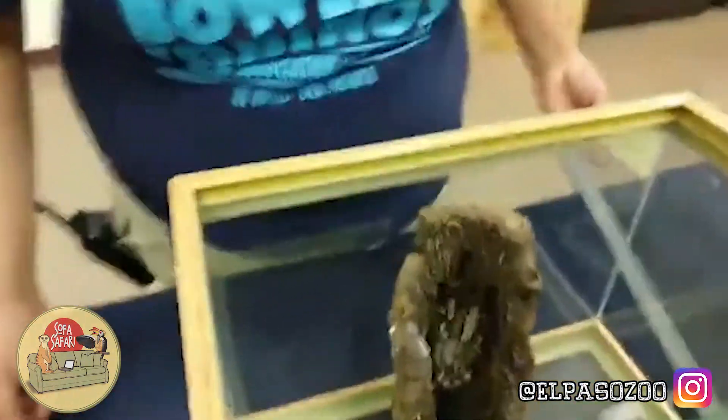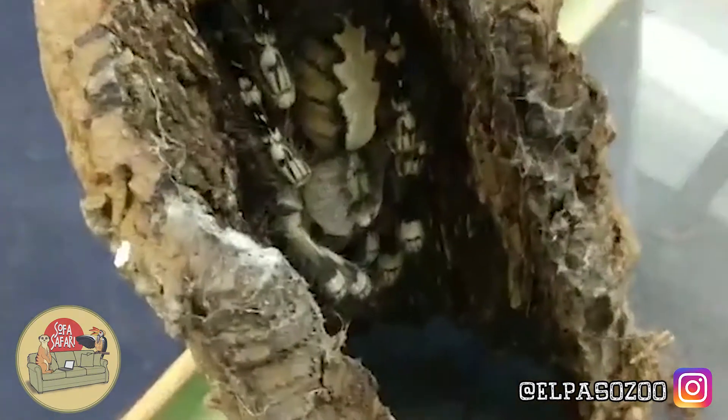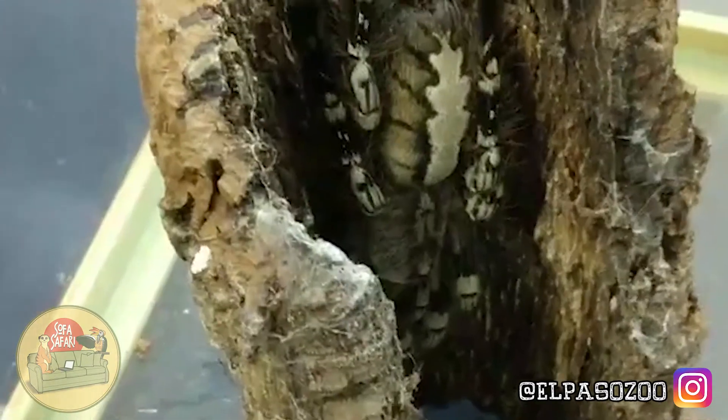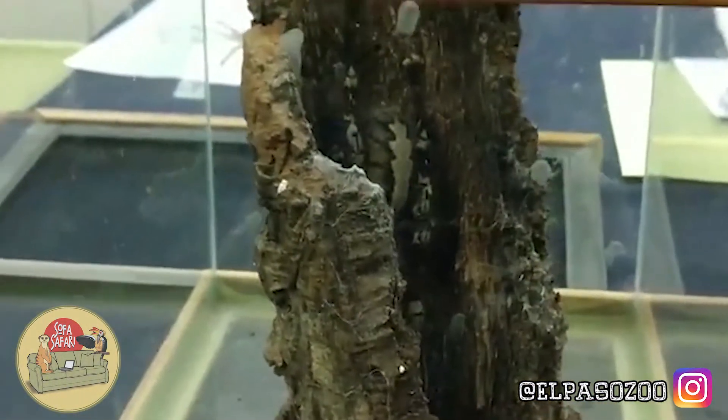I'm going to go ahead and take a closer look at this beautiful, beautiful tarantula. And as you take one last glimpse at her, yeah, she's very calm, not trying to get out. This is how you'll find them. We do want to replicate something that you would find in her natural environment — that tree bark which she would be hiding out in.